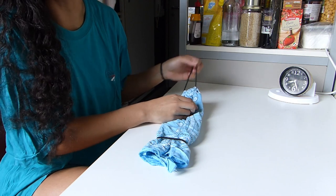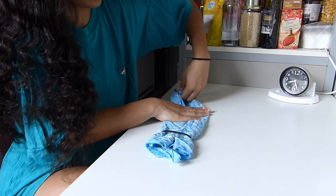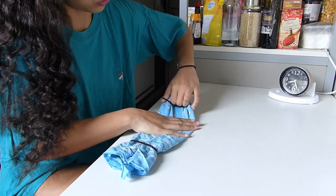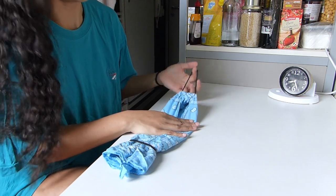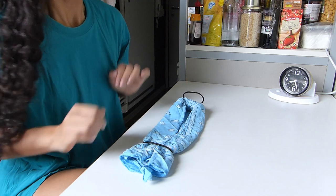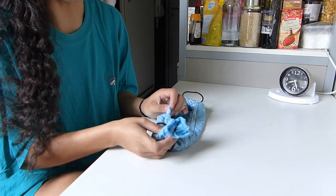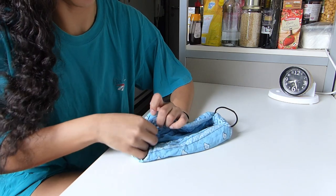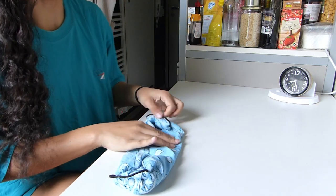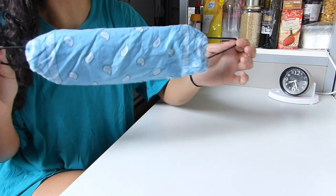You can give a pull on the elastic to see if it worked. If it's too loose, put it through one more time and pull on the elastic until it doesn't move. Then do the exact same thing on the other side — take the end, tuck it inside the pocket, and push towards the back. And normally it's done!